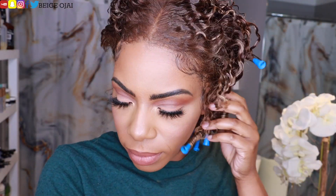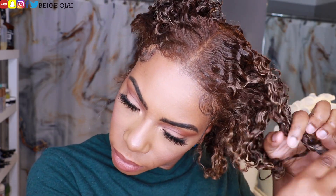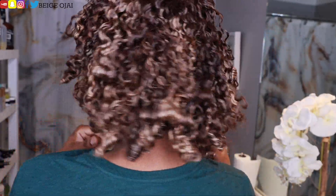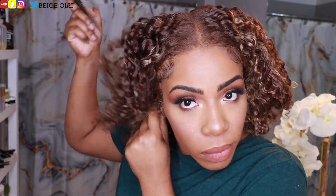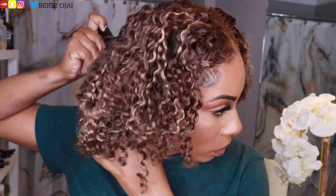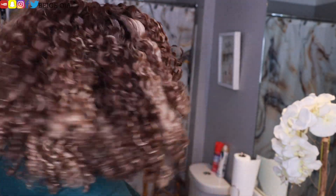I did do some baby hairs off camera. Now it's time to remove those perm rods. I'm going to grab a hair oil and apply that to the hair for a natural looking shine. I'm just going to separate those curls to get bigger hair with more elevation, and also grabbing my pick to get more elevation and body with this wig because I wanted it to be very full and big like my natural hair would be in a twist out or a big wash and go.